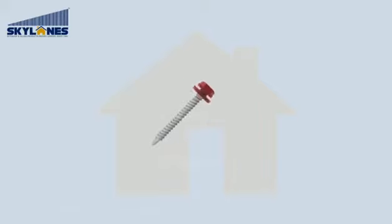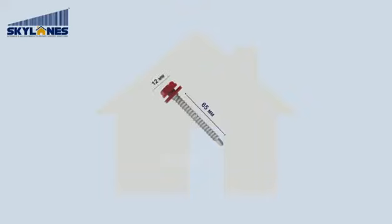Skylane's screw dimensions: 65 mm length, 12 mm screw head breadth.